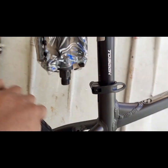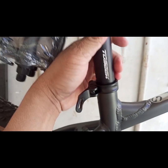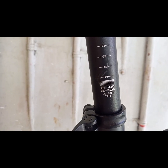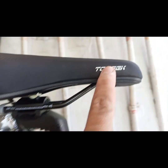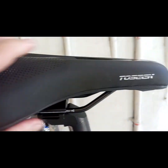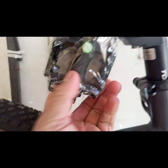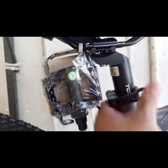Seat tube: quick release. Seat post — aloy na rin po ang ginamit, T40, 30.9 by 350mm — yun po yung haba niya. Tosik din ang brand. Saddle makapal — ito po ay Tosik mga kabadget. Sa kanyang pedal: stock pedal, ball bearing — plastic. Buckle pa ito mga kabadget, so upgrade na lang kung gusto nyo i-upgrade yan.